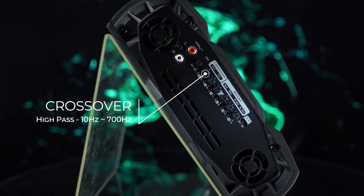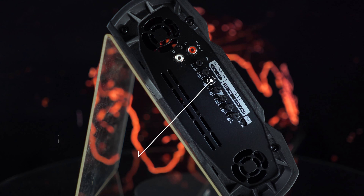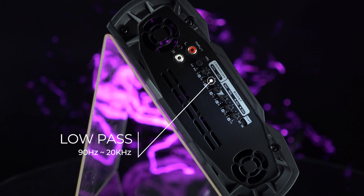Crossover — high pass filter: this variable control allows you to select the final frequency from 20 Hz up to 700 Hz. Low pass filter: this variable control allows you to select the final frequency from 90 Hz up to 20 kHz.